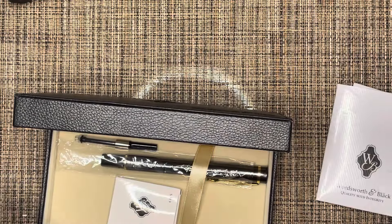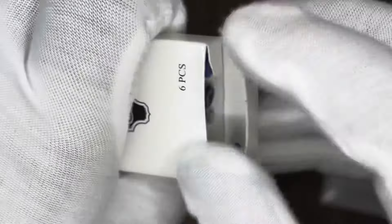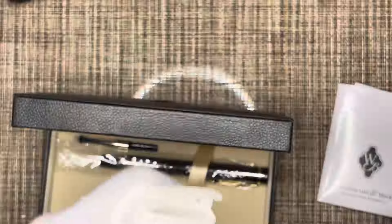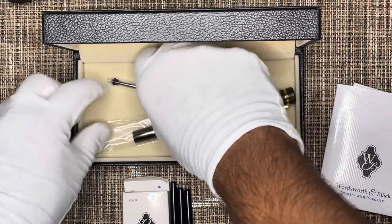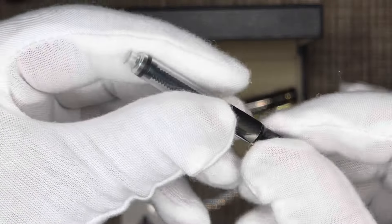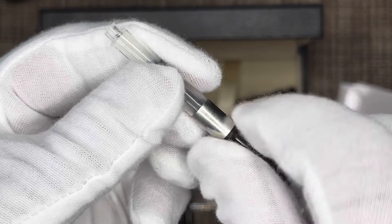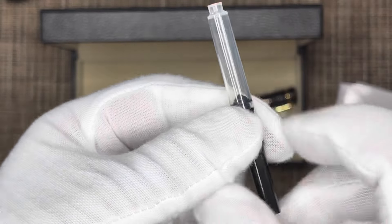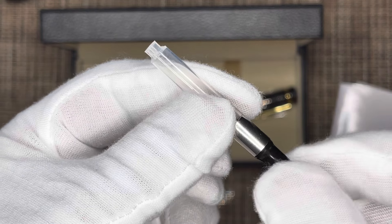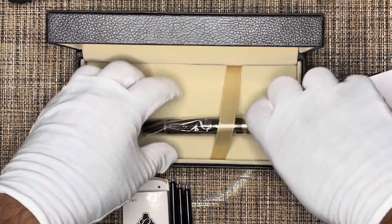It does come with six ink cartridges. Here they are laid out. There's also the piston converter mechanism that you can use to fill ink in case you don't have cartridges available — you fill it up according to the instructions and load it into the pen.